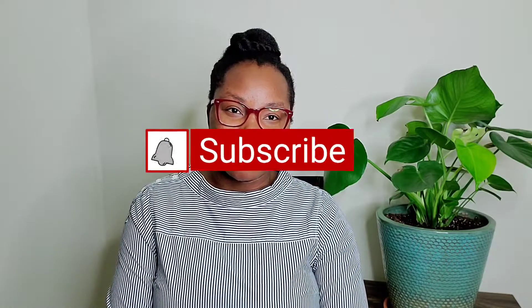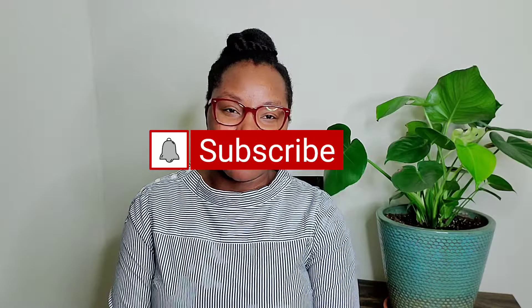Hi everyone, welcome back to my channel. You're tuned in to Wedge Flower, and on this channel I do soap making videos and an entrepreneur series. If you're new and you like those kinds of videos, please go ahead and hit the subscribe button so you can be notified whenever I post a new video. And if you're a subscriber, thank you so much for tuning in again and watching my videos.